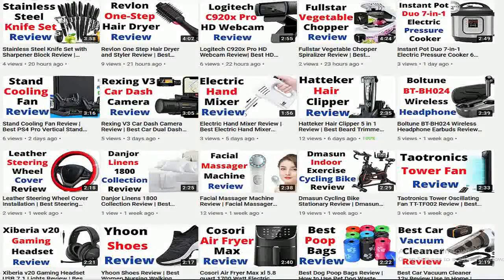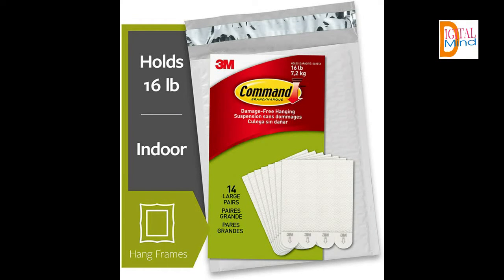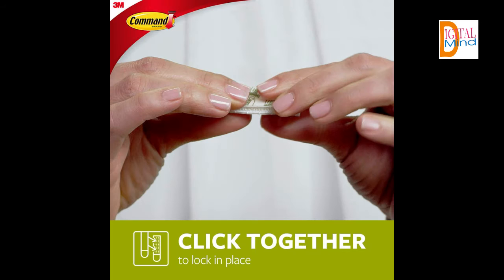Let's start the video and see the features of Command Picture Hanging Strips Heavy Duty. Includes 14 pairs of large white Command Picture Hanging Strips — 28 strips total. 4 pairs hold 16 pounds maximum. Frame size of 24 inches by 36 inches. Damage-free decorating — say goodbye to holes, marks, or sticky residue on your walls. Command Picture Hanging Strips by 3M are easy to use and help keep your walls looking beautiful. No tools required.